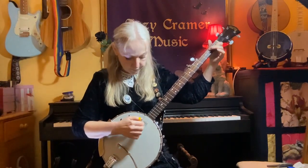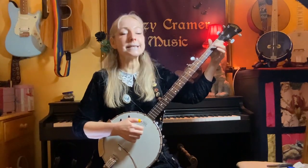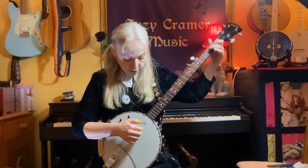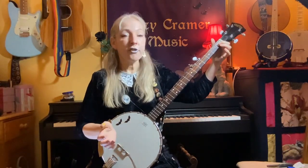So that's the first part of the riff. I'll just do that once more. G, A, B, C, tap, tap — open third, second on the third, open on the second, first on the second, tap, tap.